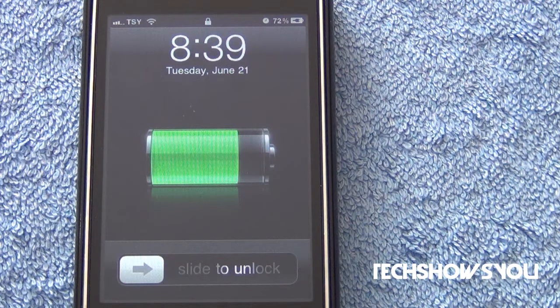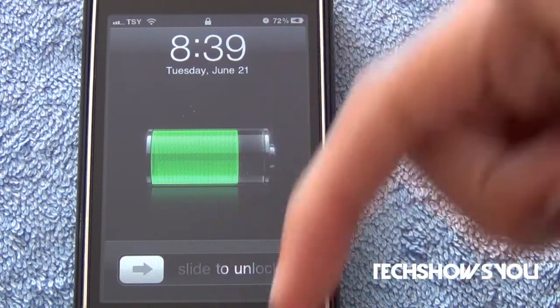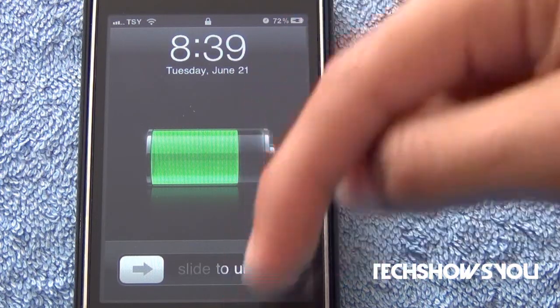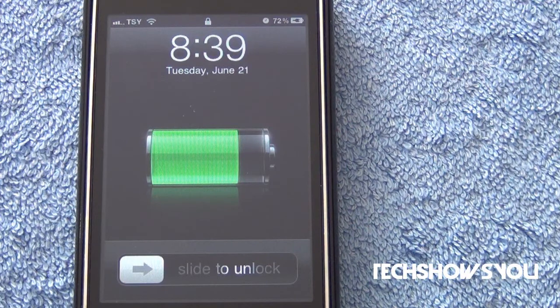This is exactly for the people who always want to know what their battery is. I really hope you guys enjoyed this tweak. Please remember to leave your comments and questions down below. If you need further information, I'll have sources and links down below in the description, along with a link to my tech blog and a giveaway that's currently going on.